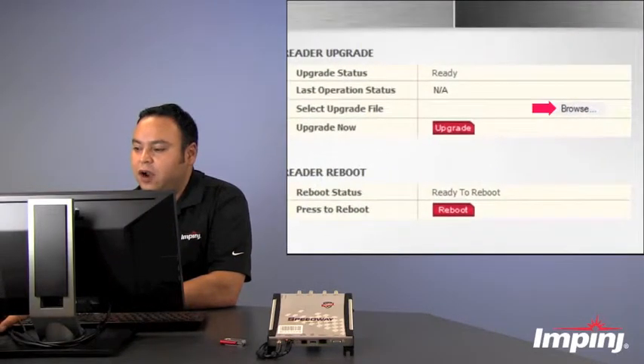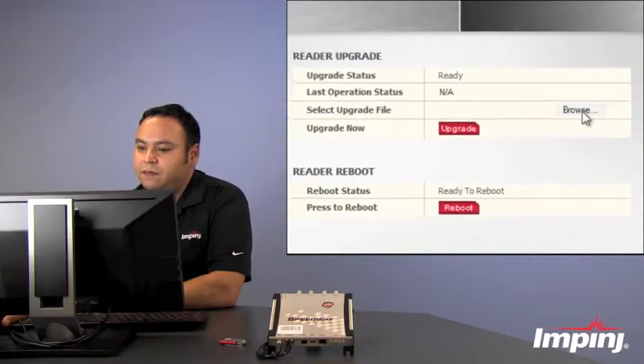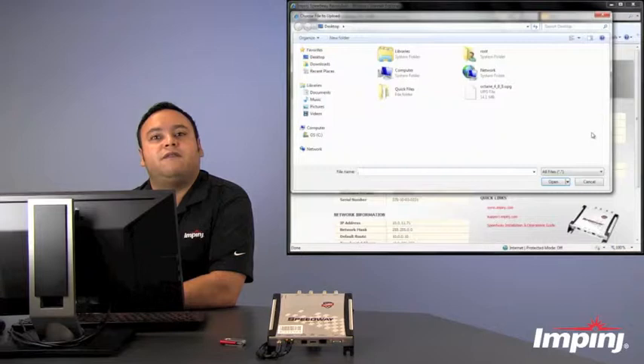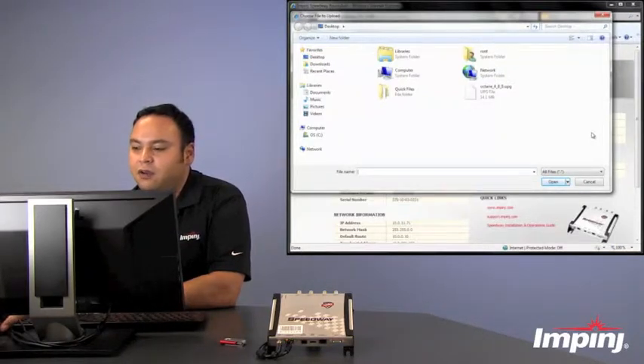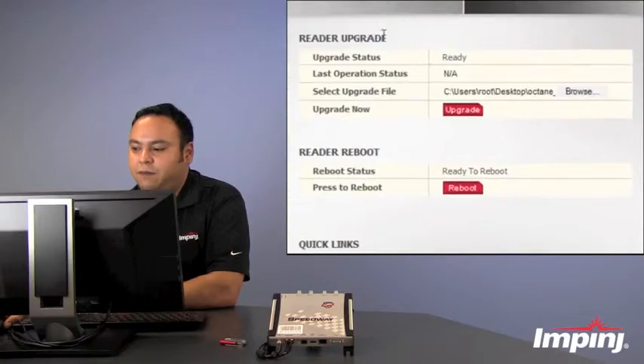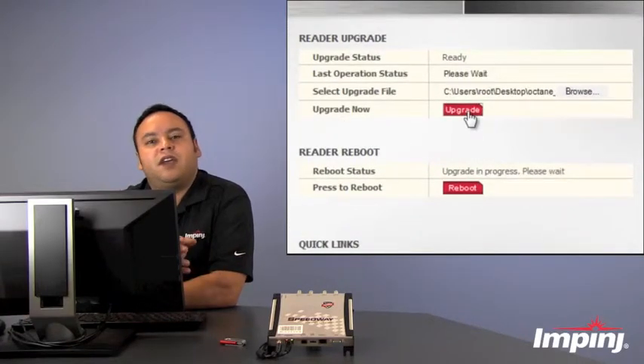We're going to click on browse and again, you're going to want to download that latest firmware file from the Impinj support portal, which I've done here already on my desktop. We're going to go ahead and open up that file and then click upgrade. It's going to take a couple of minutes for the file to load to the reader and upgrade the firmware version.